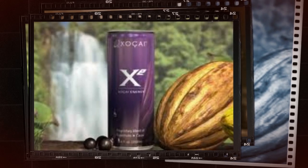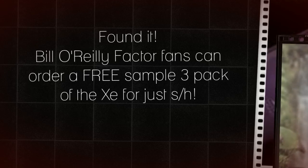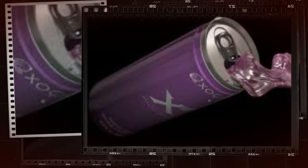Well, I've got it here. Bill O'Reilly Factor fans can order a free sample 3-pack of the XC energy drink. All you pay is shipping and handling. Real simple — just go here and order at lynette.xcsamples.com.